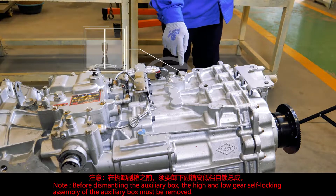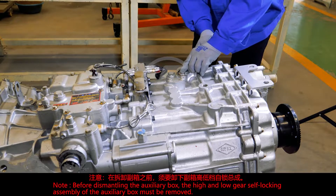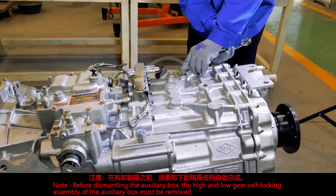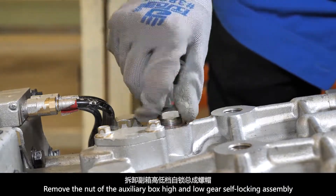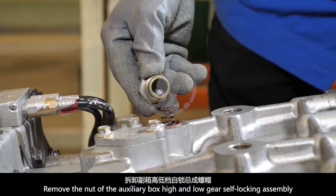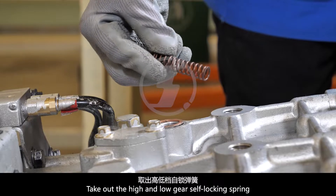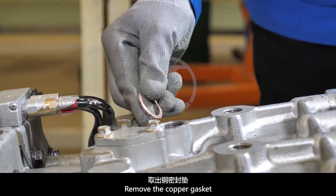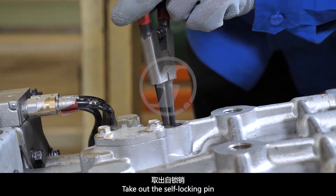Note: before dismantling the auxiliary box, the high and low gear self-locking assembly of the auxiliary box must be removed. Remove the nut of the auxiliary box high and low gear self-locking assembly. Take out the high and low gear self-locking spring and remove the copper gasket. Take out the self-locking pin.